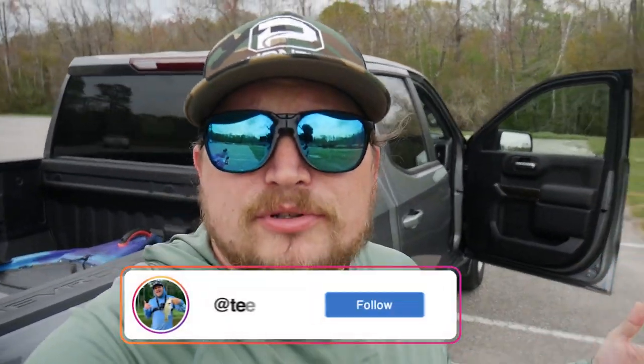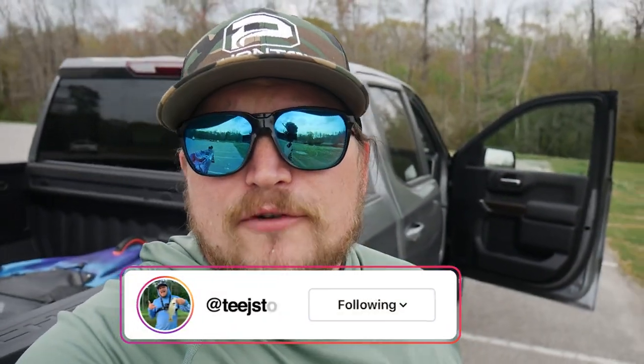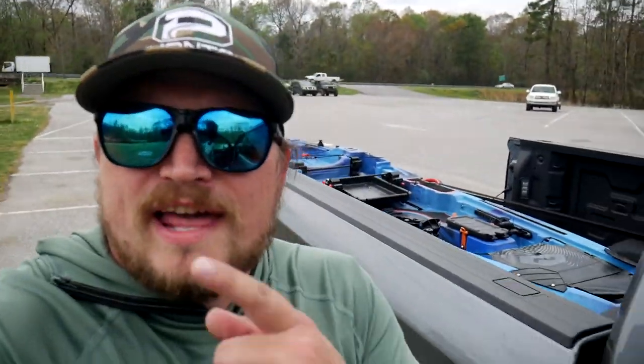Don't forget, you guys can follow me over on Instagram at teachstone — I post every couple of days. I try to post here on YouTube every week to two weeks. The weather is getting a lot nicer and we'll be out on the water a lot more frequently. Thank you guys so much — I'm going to get in the truck, head home, edit this video for you guys, and I will catch you on the next one.